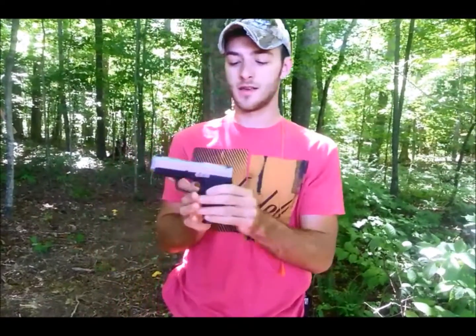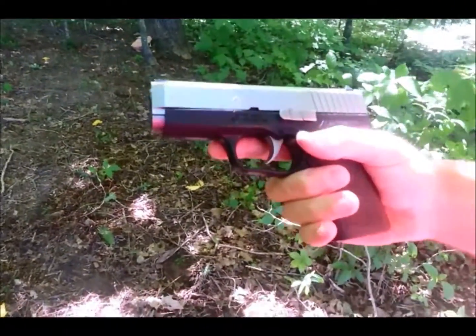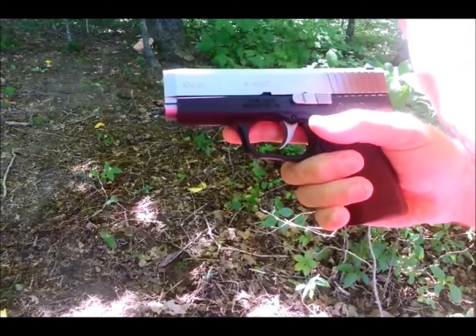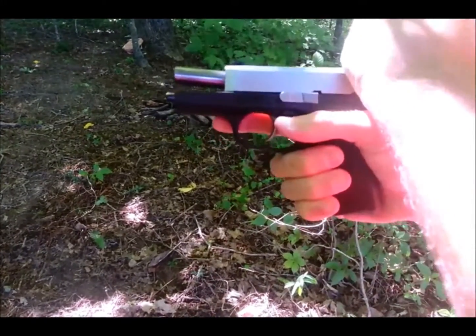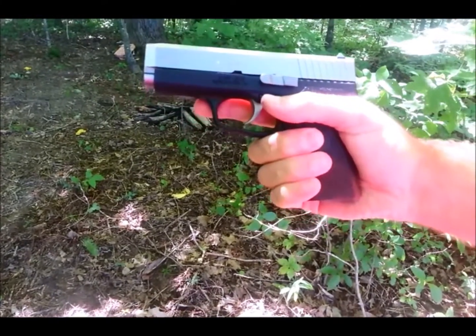If you want those specs specifically, jump on Kahr's website. One thing I found pretty interesting is how you actually have to charge this weapon. Unlike a typical handgun where you can just pull the slide back and let it creep forward — on this gun, if you do that, it's going to cause some feeding issues.